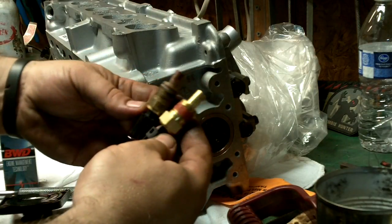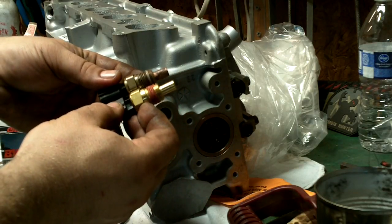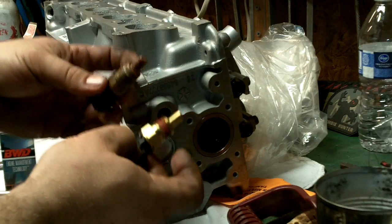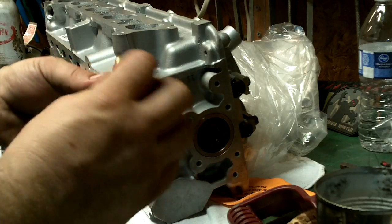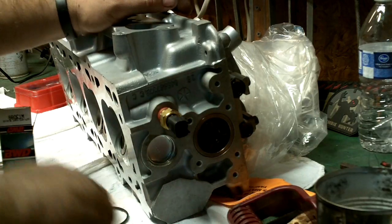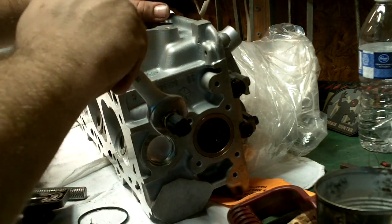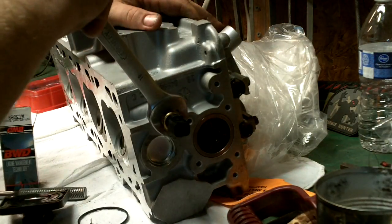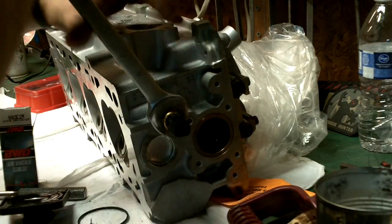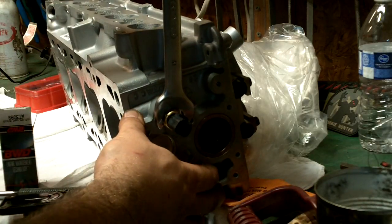Now the new sensor that came looks a little different. The area where you put your wrench is thicker, and this one had thread locker on it while this one has anti-seize. I'm just going to turn it until it's flat with the top of the engine, or the block where the valve cover will be. I don't want to go too tight.